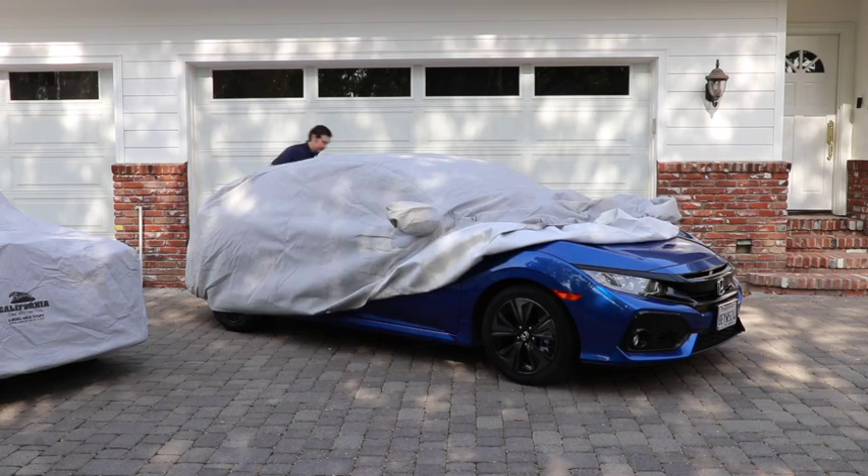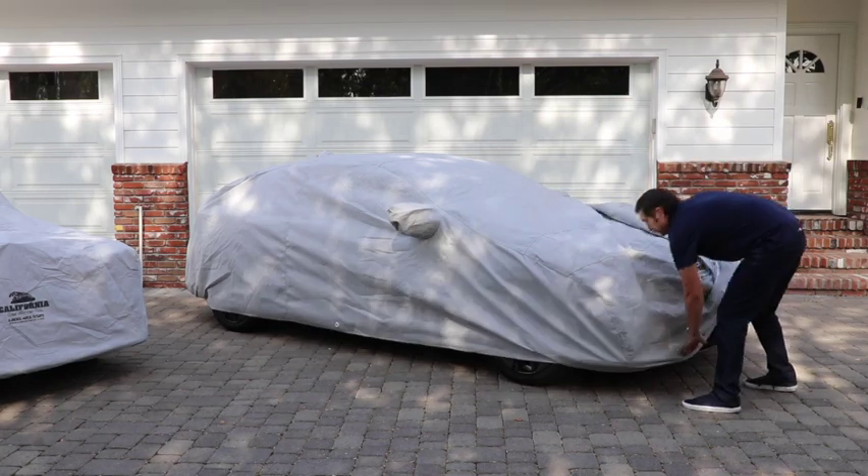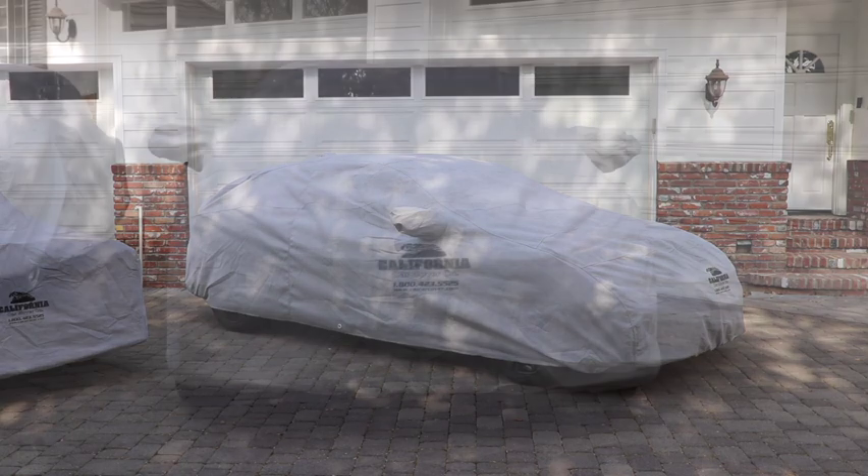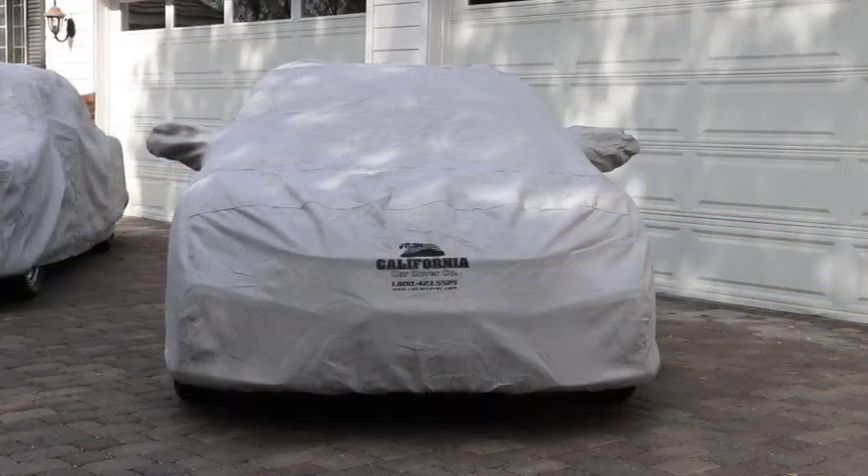Installation of one of these car covers takes just a minute. To install, spread the car cover across the hood and carefully unroll front to back. Secure the car cover with mirror pockets when applicable and then proceed to secure the rear and front.